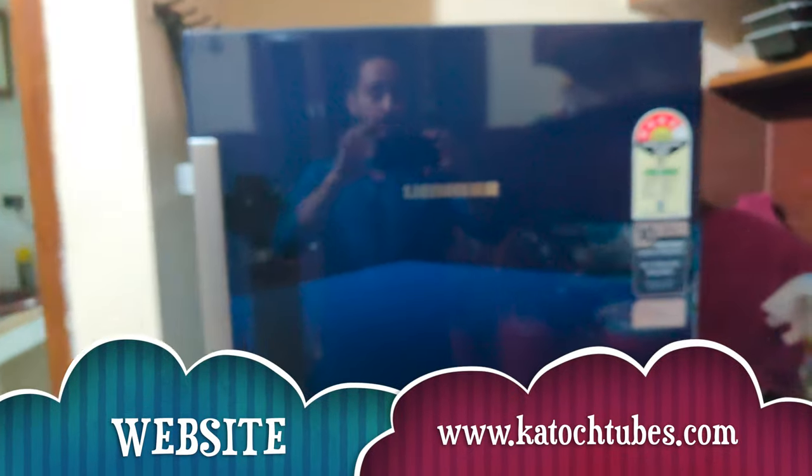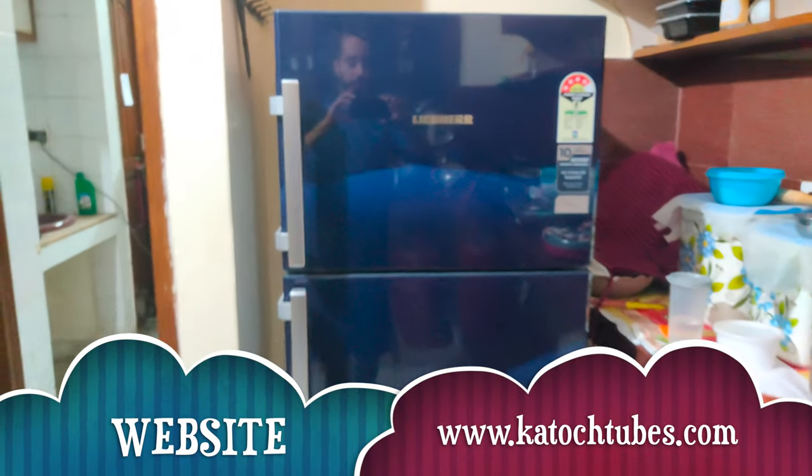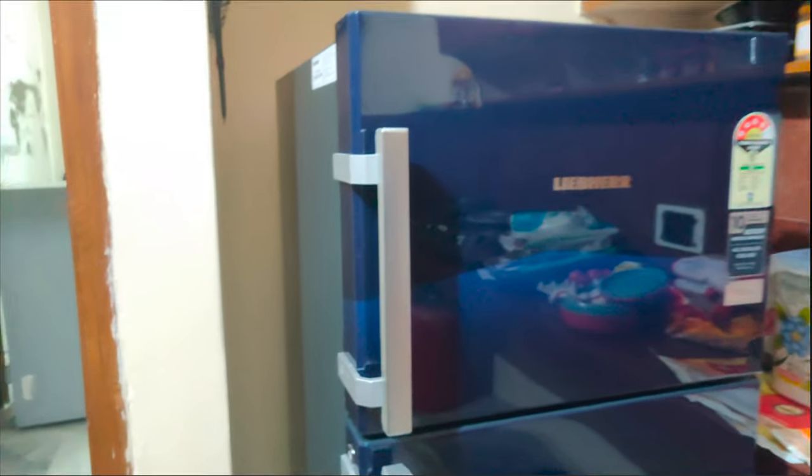Now let me take you to the outer look of the refrigerator. As you can see it's bluish in color, which is one of my favorite colors — that's why I chose this refrigerator. This is the side view. Now I'm going to take you to the inside of the refrigerator.